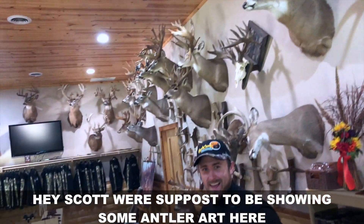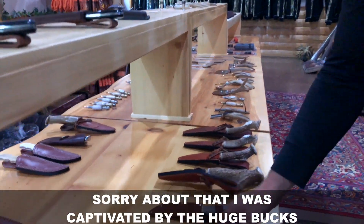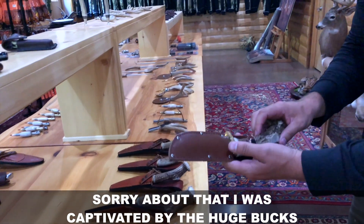Hey Scott! We're supposed to be showing some antler art here. Sorry about that — I was captivated by those huge bucks.